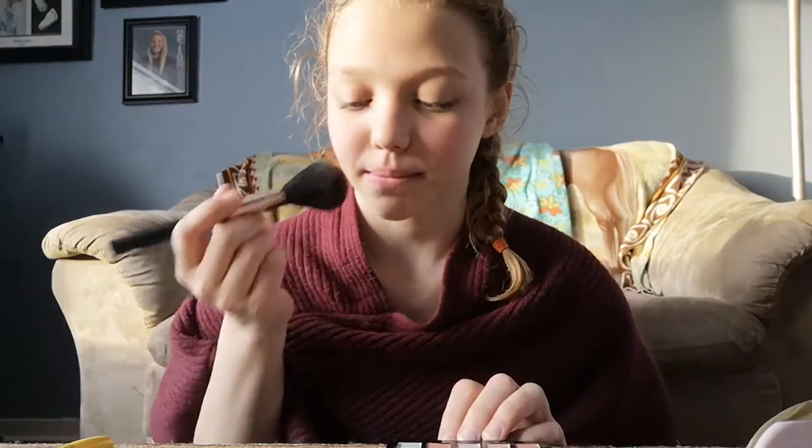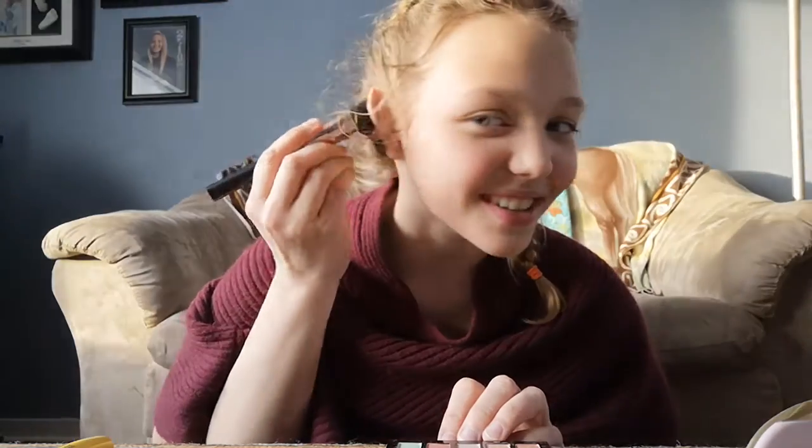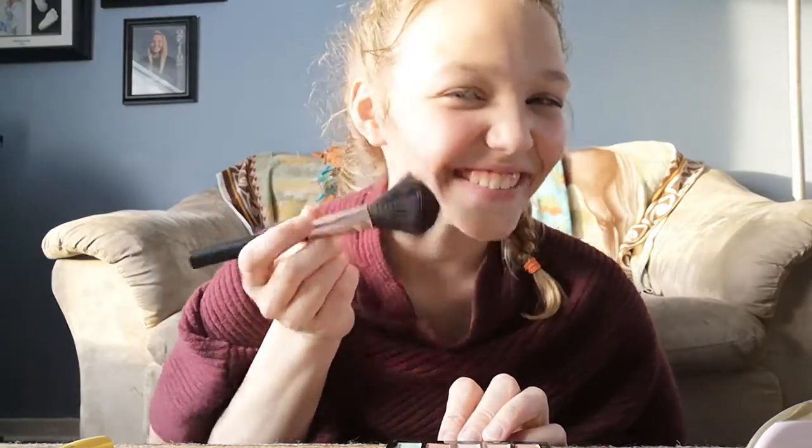That looks so good. Get it right back into every spot, even the ears, because the ears need to glow.